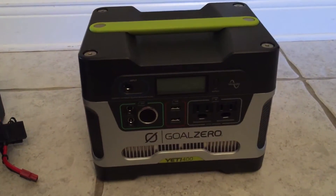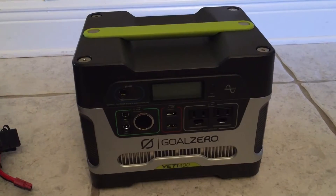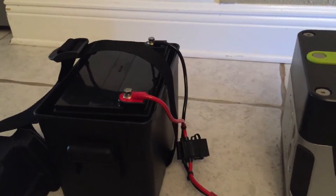Hey YouTube. Today I want to show how I went about chaining a Goal Zero Yeti 400 to an external battery.